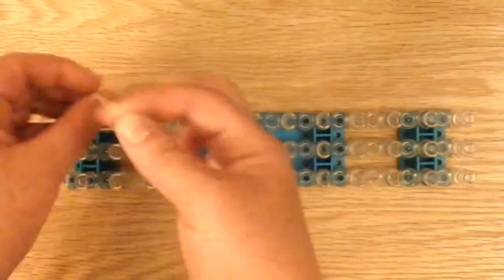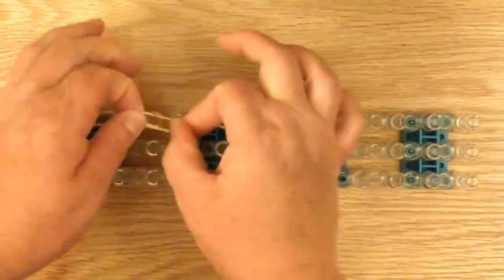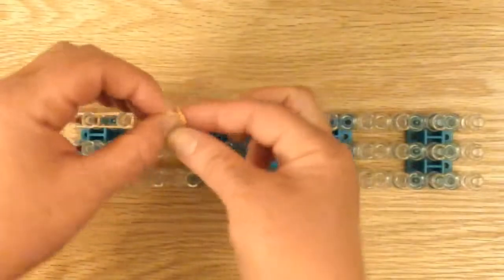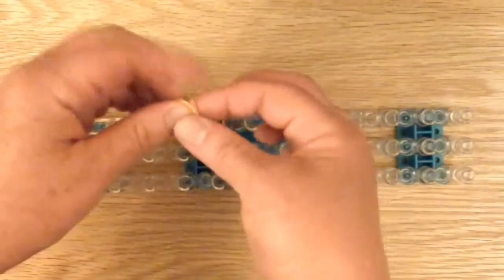So it's a single and a twist. I'm just going to make one right now, and then you can rewind it and make more if you'd like. Give me around four.